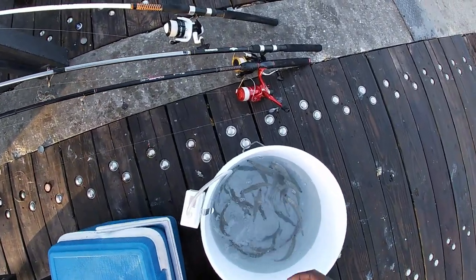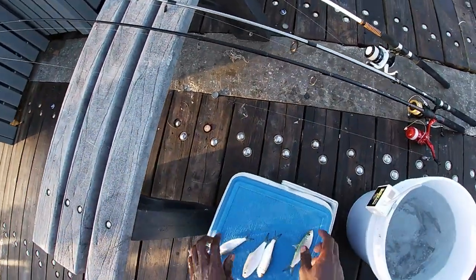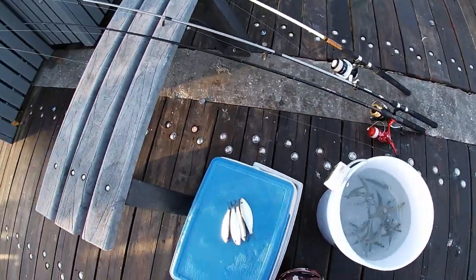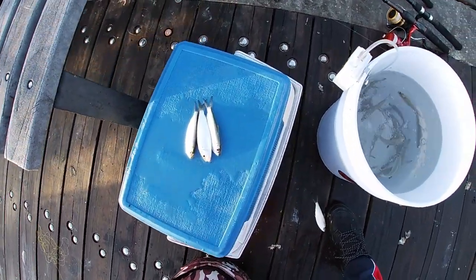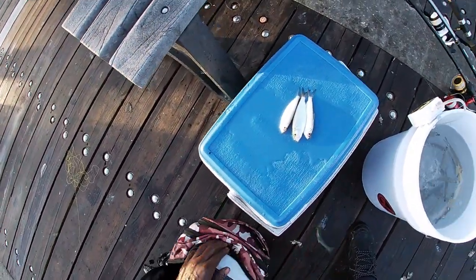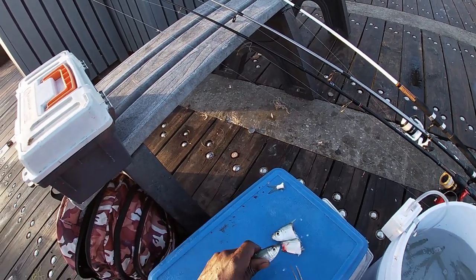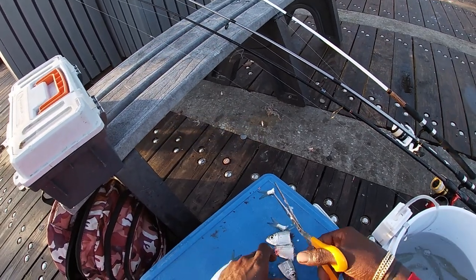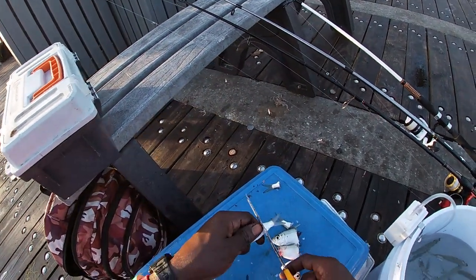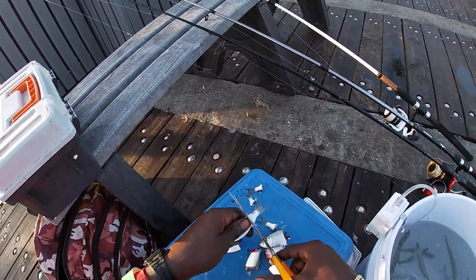Let's see — one more that's dying. Those are the first four we're gonna start off with. I'm gonna just cut those up and get started. I'll take my scissors and make two baits out of each one of these — just like that. Taking the tail off first, then make two baits.